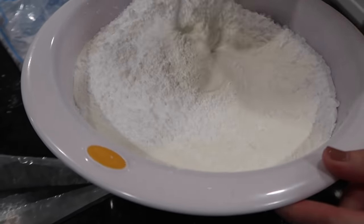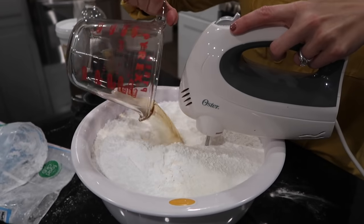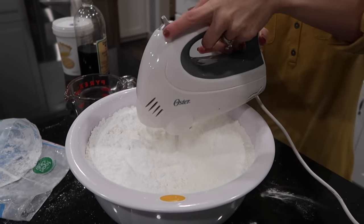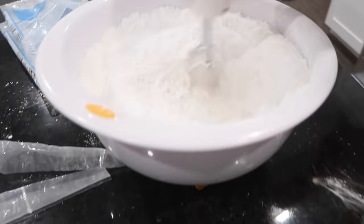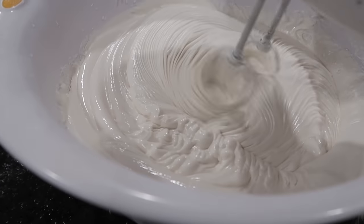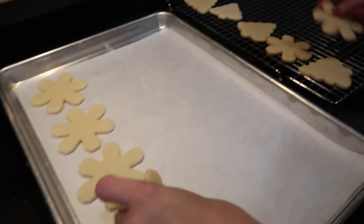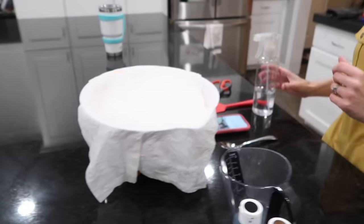Start by getting the meringue powder mixed in a little before turning on the beaters, then add the water mixed with vanilla. Mix until stiff. The meringue powder is what makes the frosting set up. Cover it with a paper towel until ready to use.